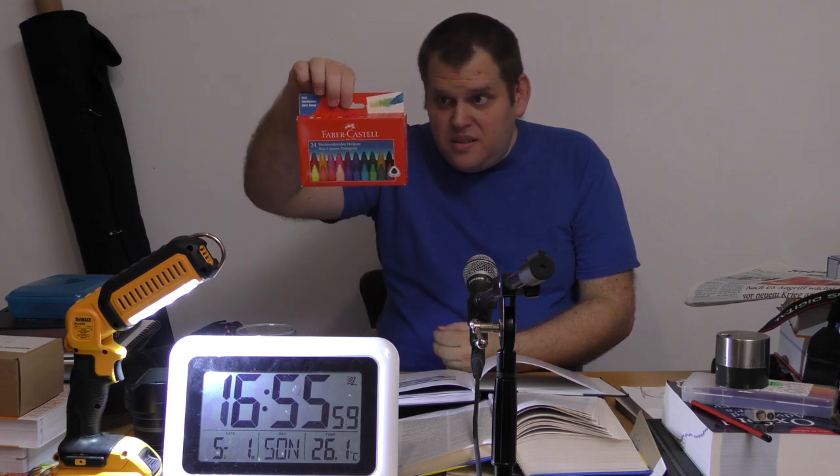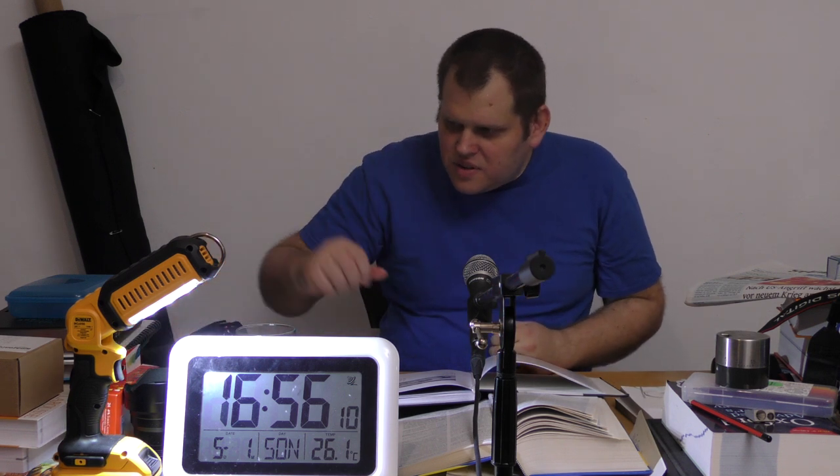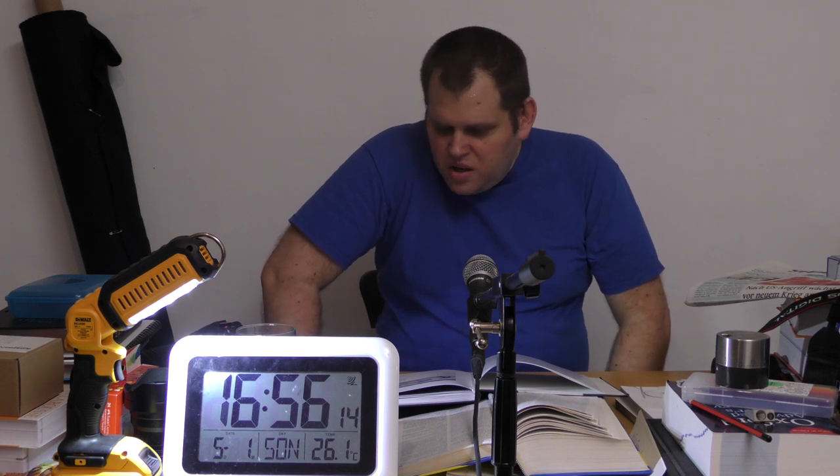Das ist jetzt die Version zum Malen – Wachsmalkreide, Dreikant in 24 Farben. Bei Amazon oder sowas findet man das einfarbig unter Försterkreide. Kann man auch kaufen. Ist auch nichts anderes als Wachsmalkreide.